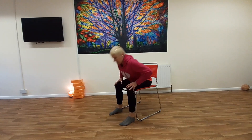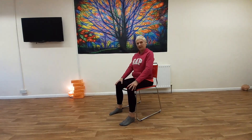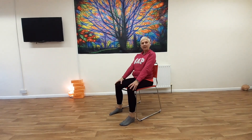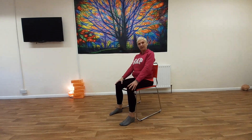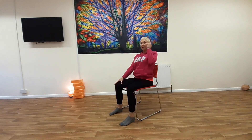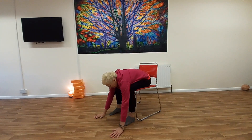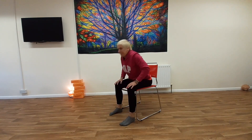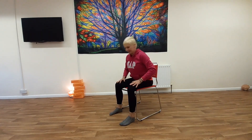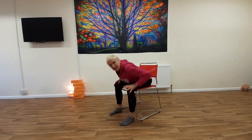Lean forward, push back. If you want to make them a little bit bigger, we can actually make this into a slightly different move.